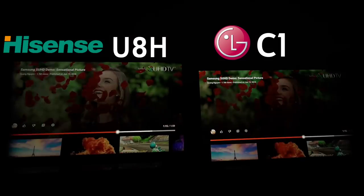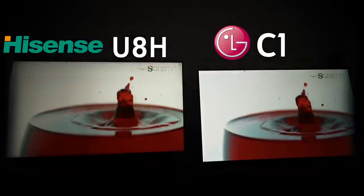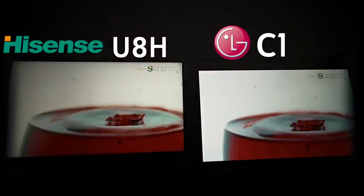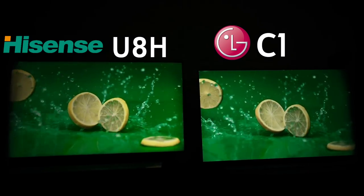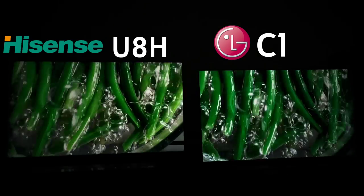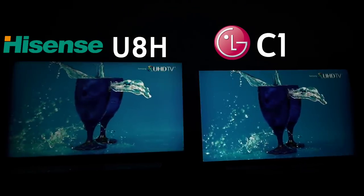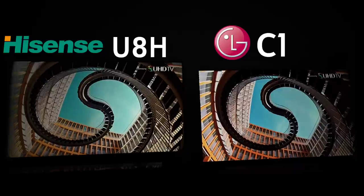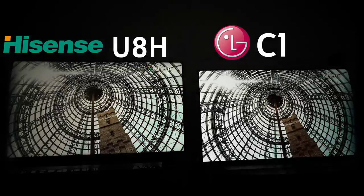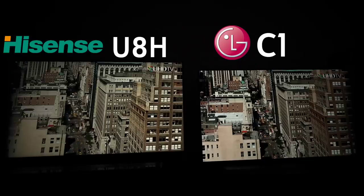When I say 'beyond reference calibration,' this is what I'm talking about — the ability to go in and change certain aspects of picture quality to help it compete better with something that has quantum dots. But as you're clearly seeing, the quantum dot advantage is massive. Every vibrant shade you're seeing here is beautiful. Not to say LG is doing a terrible job — I love my C1 — but there are things the Hisense is getting more correct. This is not a stock comparison, so keep that in mind.